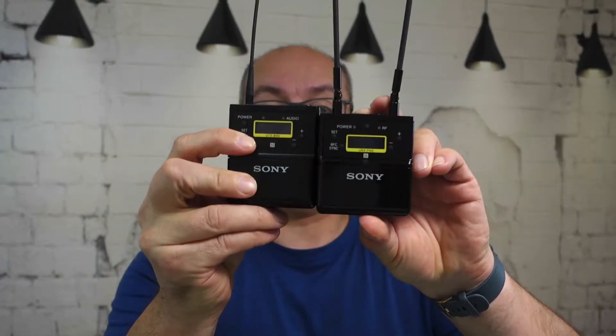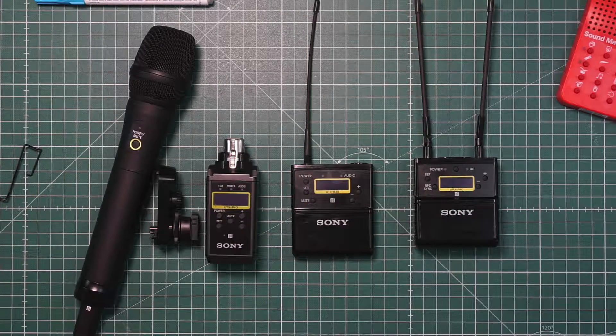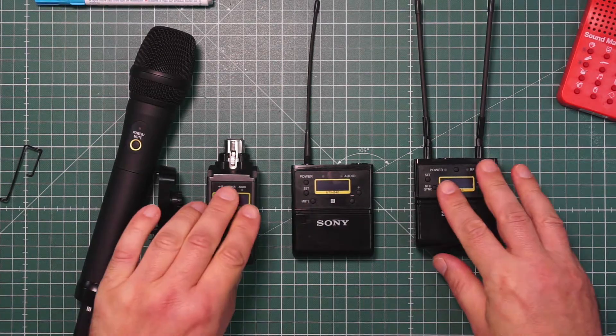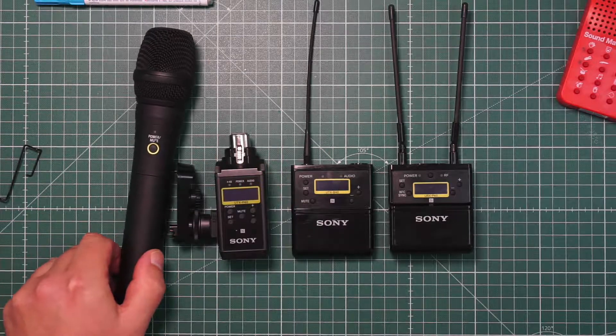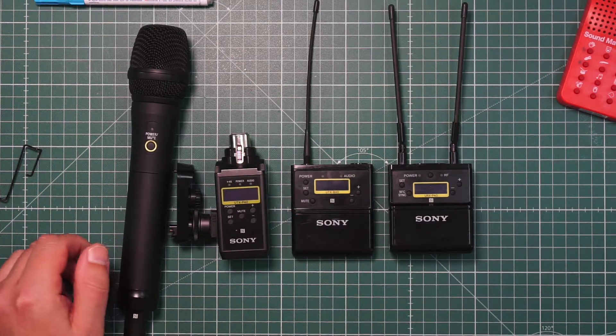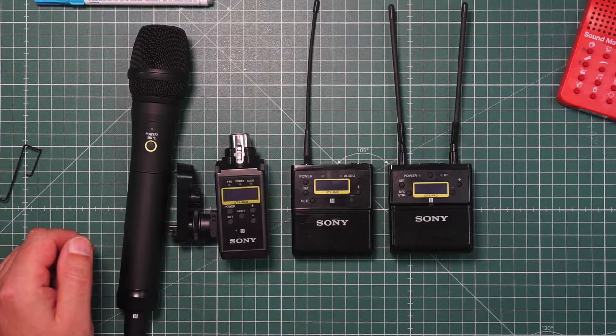We talk today about the new fourth generation of the UWPT series — the 40 series, or the new UWPT series. Let me switch to the desktop and show you what we can do with this series. Here's my desktop and you see the full series, everything we showed at IBC and everything we start selling at the beginning of October.